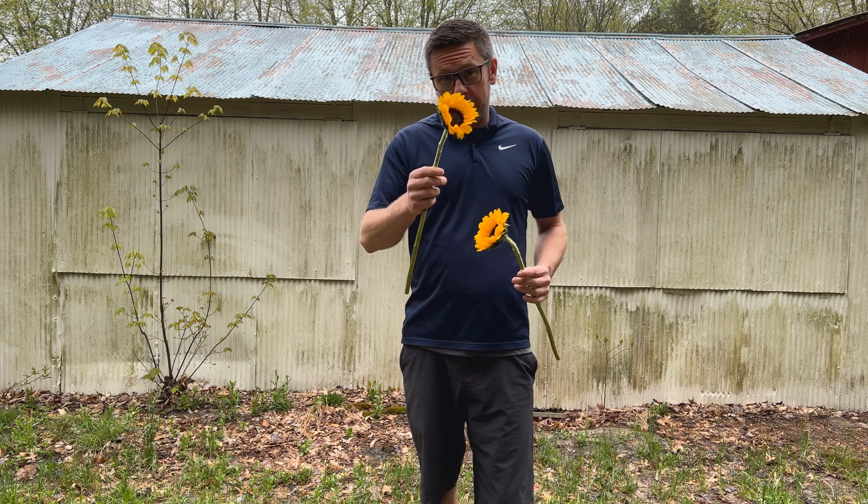So to get started, I need to figure out how big this field actually is. I need to figure that out so I can estimate or calculate how many sunflower seeds I'm going to plant per row, and then how many rows I'm going to have in the field. So let's get to figuring out how big this field is.